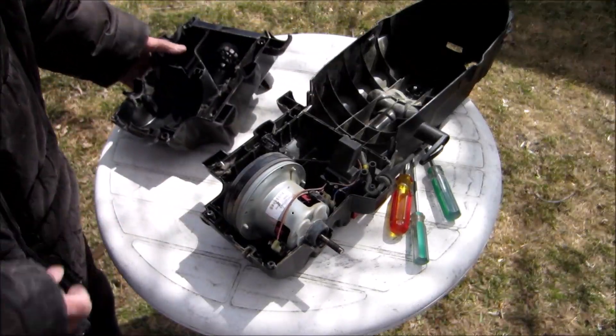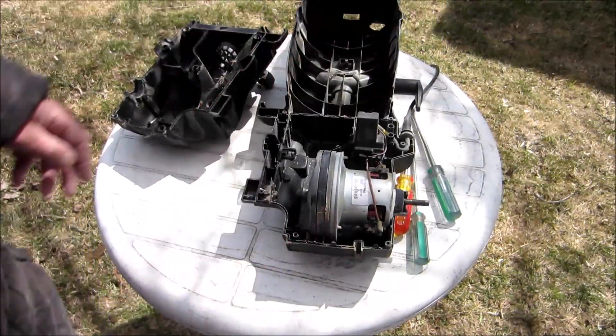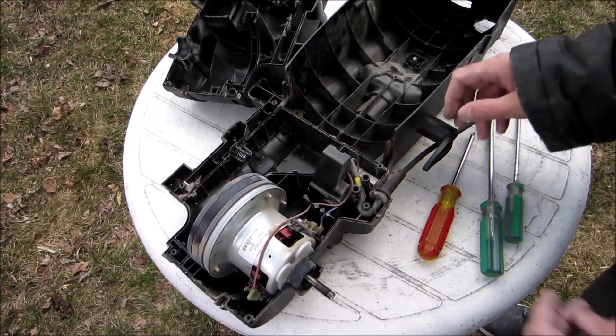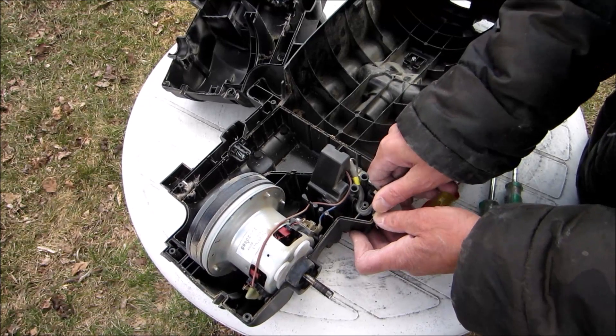That's not as bad as I figured. Look at that. I just took a picture of the way the winding went for the power connections.